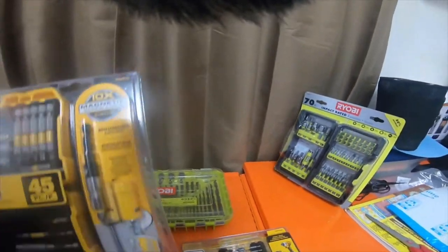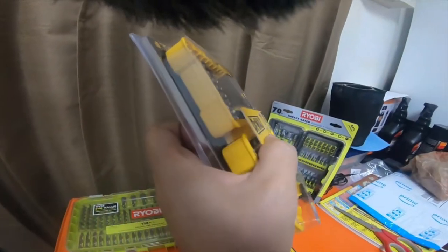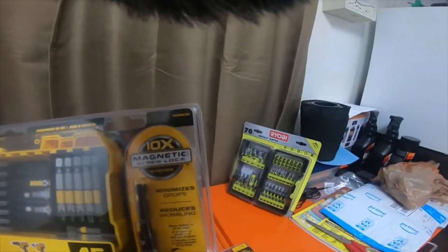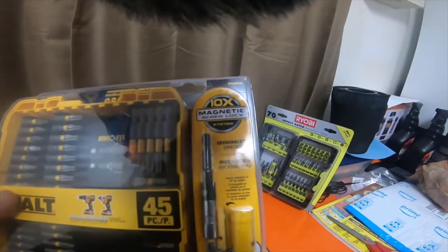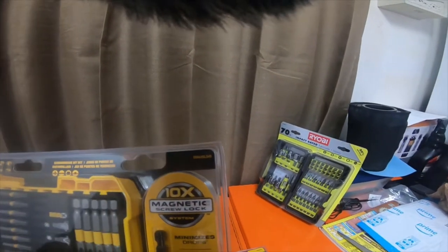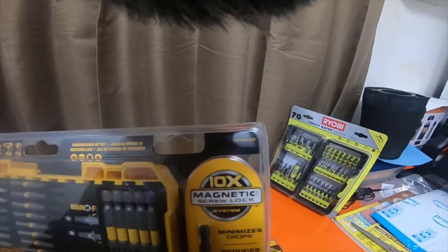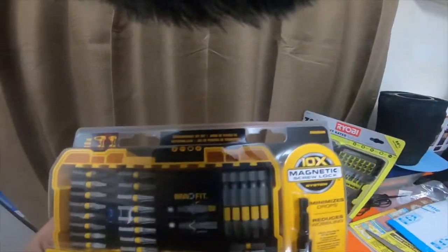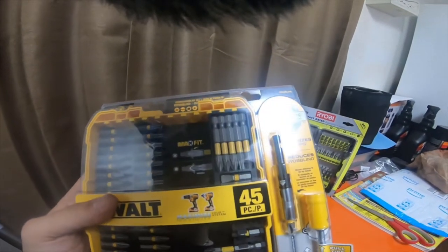The part number for the 45-piece set with the non-clear case — it's just a yellow case all the way around — with the 10x magnetic screw lock system on the side. That part number is DWA2SLS45, for the 45-piece Max Fit set.